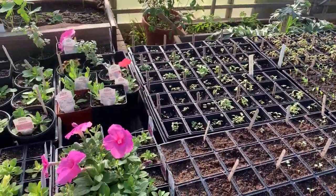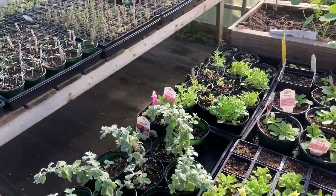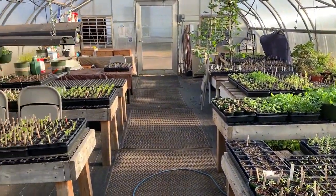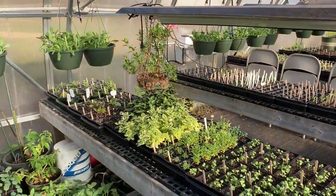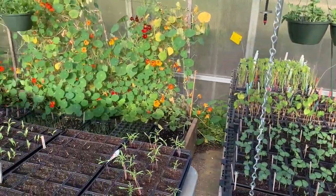We have herbs, we have flowers, we even have some vegetables started that we can later transplant in the ground. It's a wonderful place to start your seeds, and most of us don't have greenhouses. So today I'm going to talk to you about how you can start seeds in your own home — you really don't need to have much.